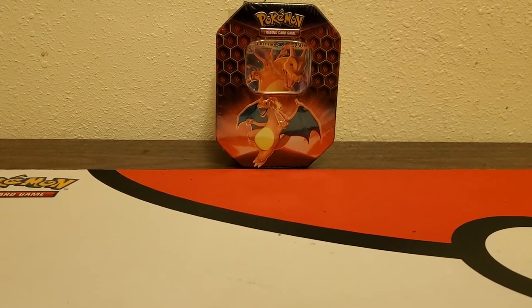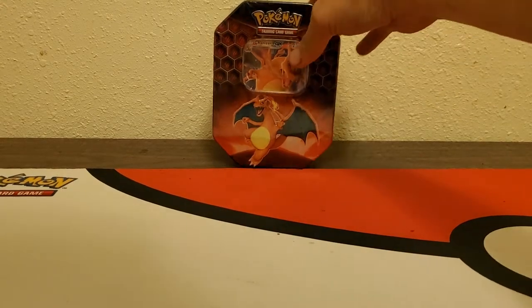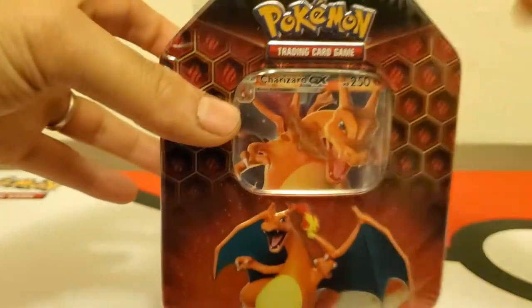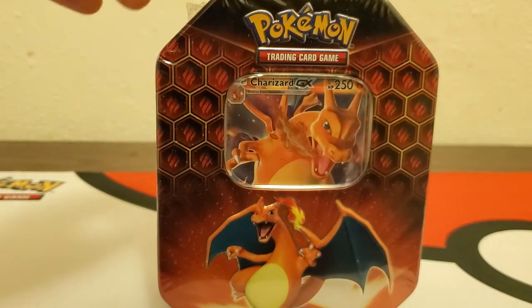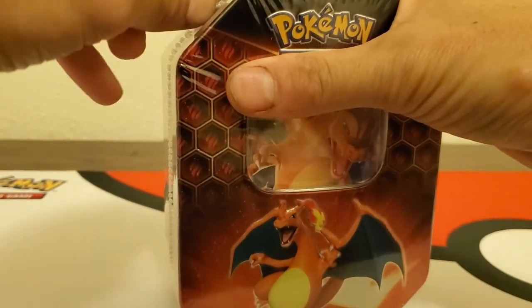Good morning, YouTube. Welcome back. We got another video and today we're gonna be opening up this Charizard Hidden Fates tin that I picked up yesterday afternoon, so we'll get right into it.